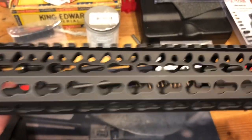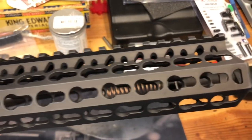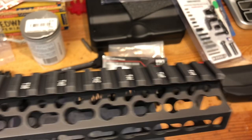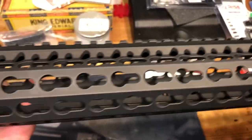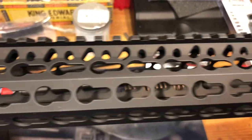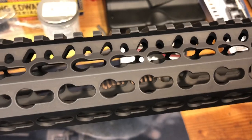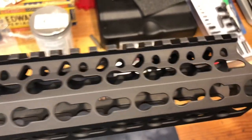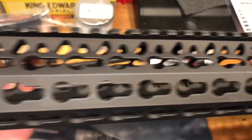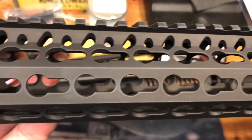For the bolt, I'm either going to get a Spikes or a BCM — that's the bottom line. You can see the stuff that matters, like staking the gas key properly, is done right, and I've never had failures with those. This is a BCM KMR handguard, 15 inches. I prefer the look of KeyMod over M-LOK — that's just me. Some people say this looks like industrial shelving.